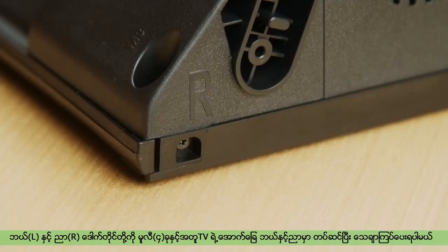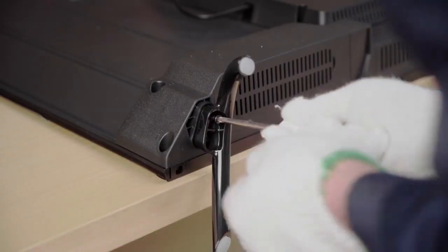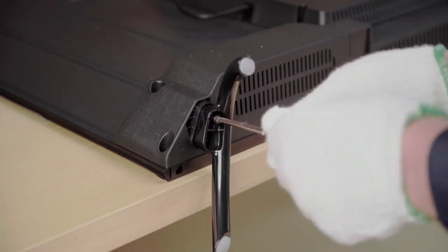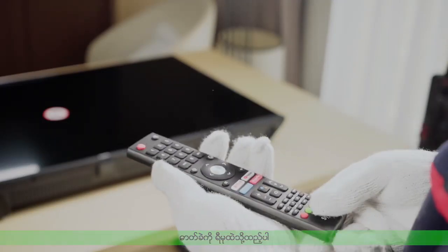Match the left and right support identifier on the bottom of the stand. Fix the leg stand to the TV with the screws provided. Insert two 1.5V 3A size batteries in correct polarity.